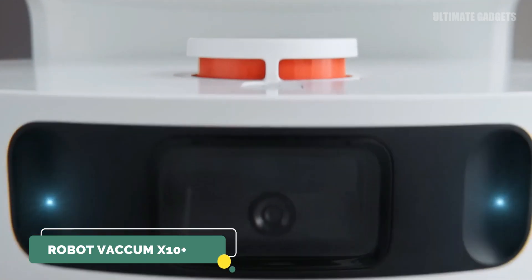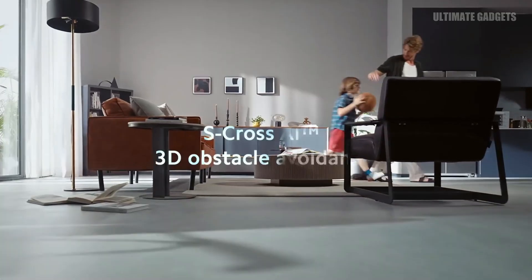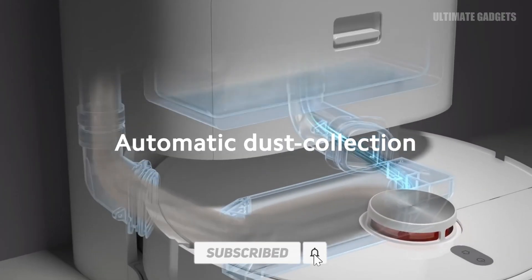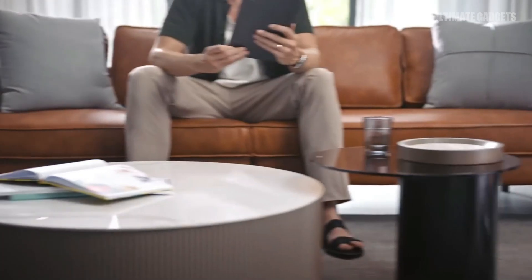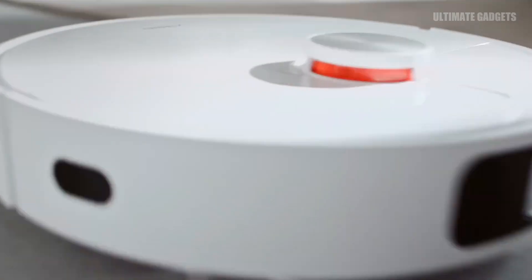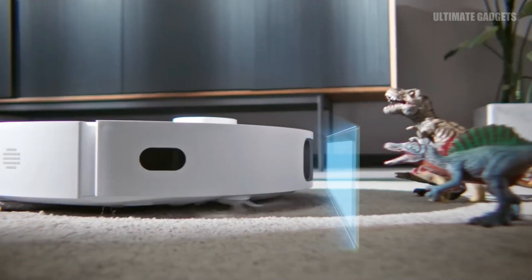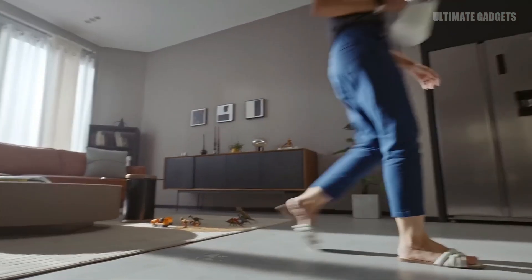Robot Vacuum X10 Plus — you can use this vacuum cleaner in your home. You can operate it manually or schedule it. You can launch the vacuum cleaner and it will clean the machine area. It intelligently cleans and moves around objects. You can read the instructions to see all the details.